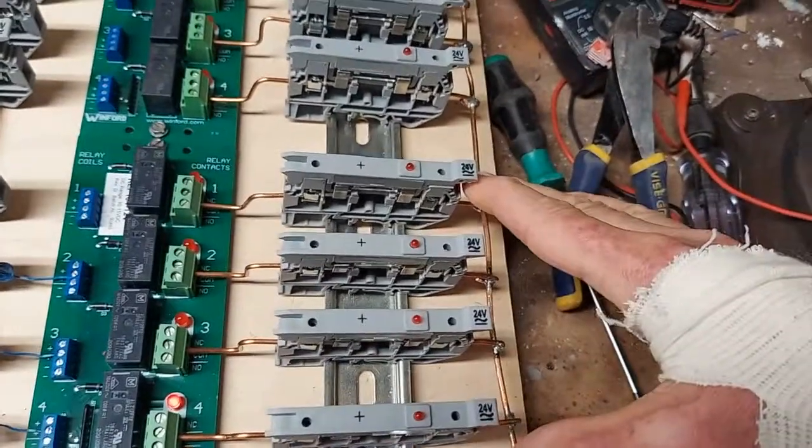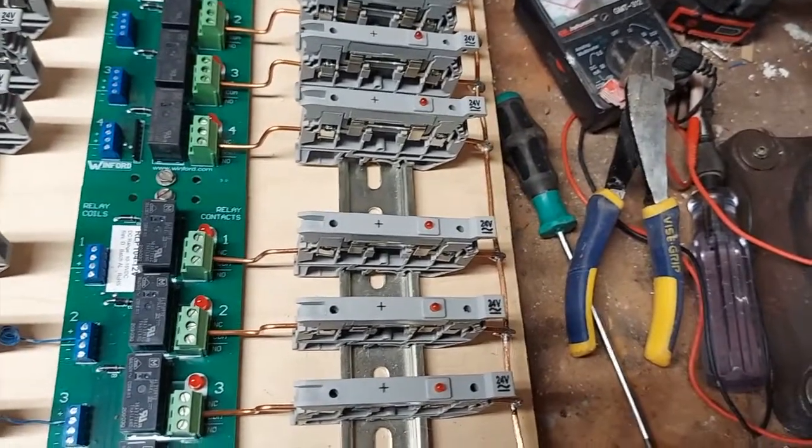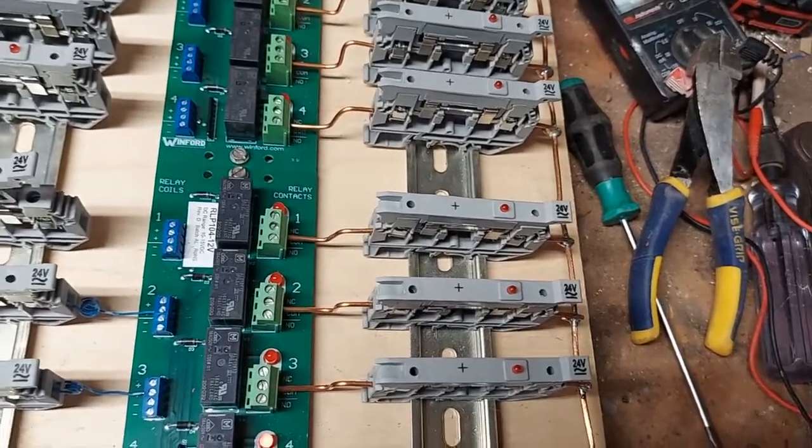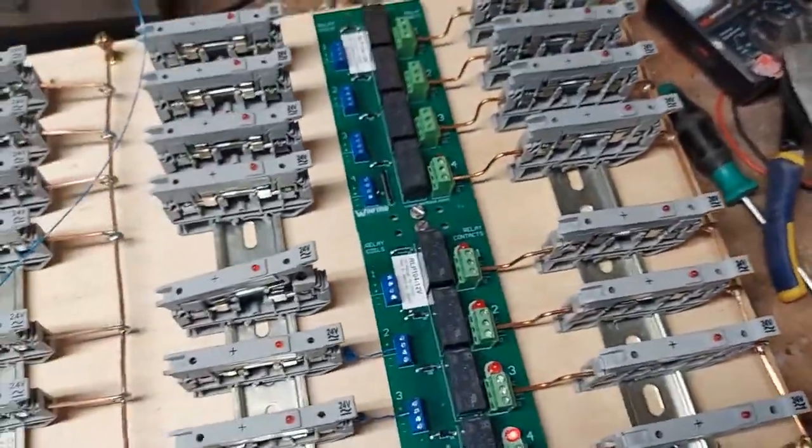I could cut this here and separate it out into two groups of four, so I could have one wire from here and one wire from there going to the rectifier if I want. I feel it might be a little less of a load, but it's really not all that much of a load on it.